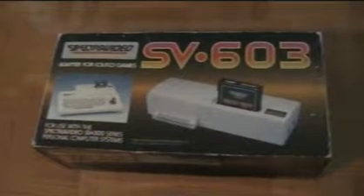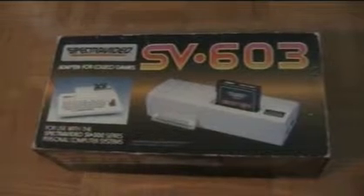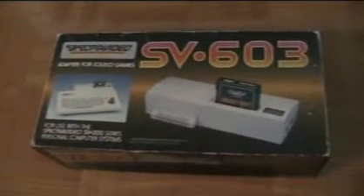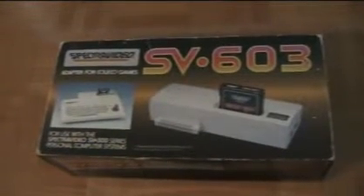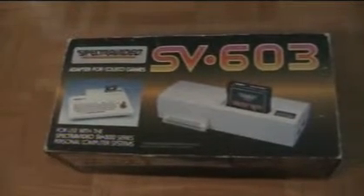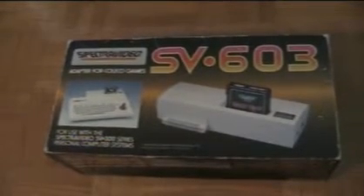So I alluded earlier to expandability. This is one of the expansion options, and I was very pleased to get this in boxed condition because I have seen this before offered for sale loose, but I've never actually seen one in a box until I was able to pick it up in a lot I purchased on eBay. This is the SpectraVideo SV603 — it's an adapter for ColecoVision games. On the expansion port on the back of the 318 or 328, we can just plug this unit in, and lo and behold, we now have the ability to play ColecoVision games.